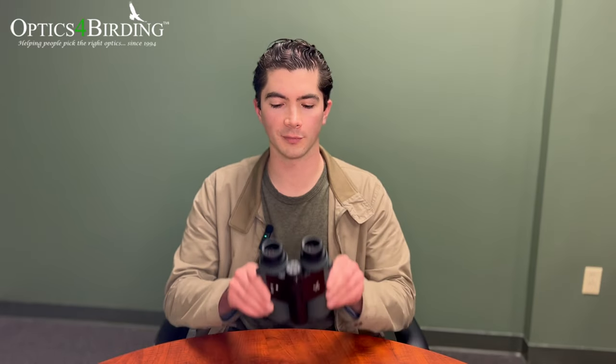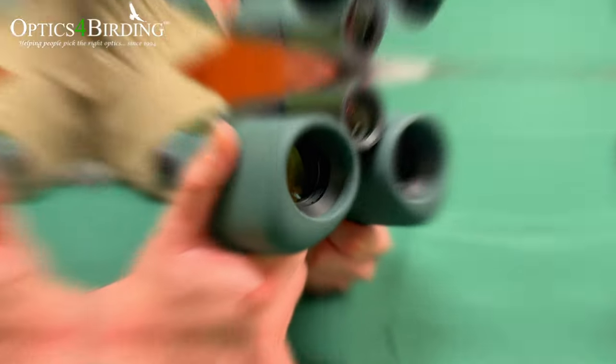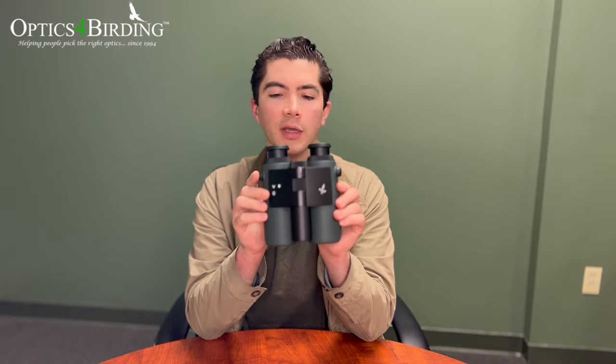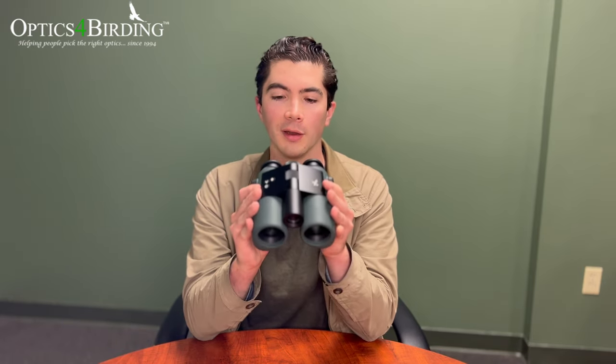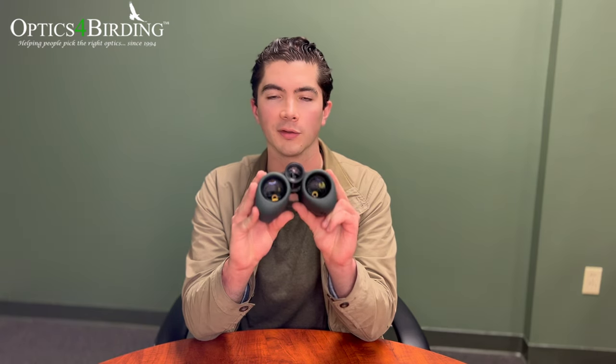Hey everybody, Pete with Optics for Birding here. I'm going to give you guys a big rundown of the Swarovski Optic AX Visio, which everybody is calling the world's first smart binoculars. In a nutshell, this is the first pair of binoculars with really high quality optics, a really nice camera, and the ability to identify birds, mammals, butterflies, dragonflies — and it has the potential to be used for identifying literally anything in the future because Swarovski made this an open developer interface.